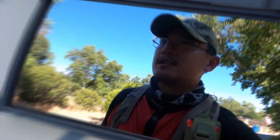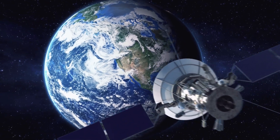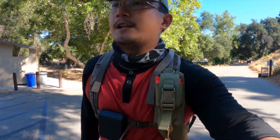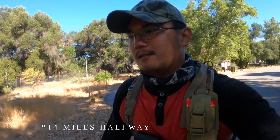Here we go again. Alright gang, it's 9 in the morning and we're gonna hike here in Agua Tibia. I think it's called Spring Canyon Trail. It's 12 miles, so we're gonna see if we can take it.